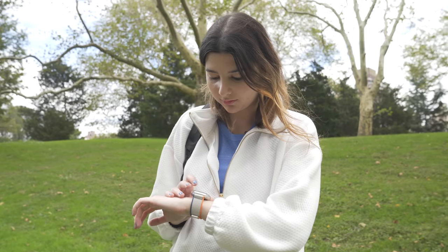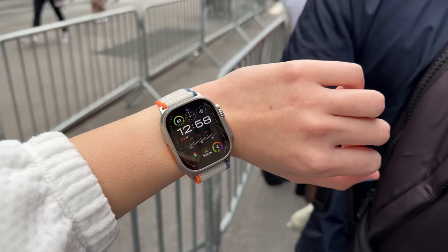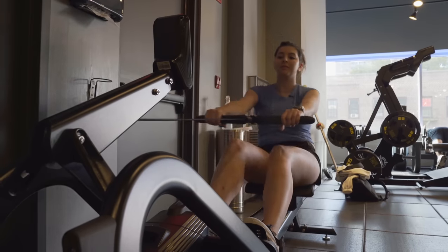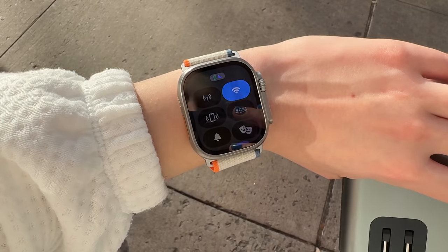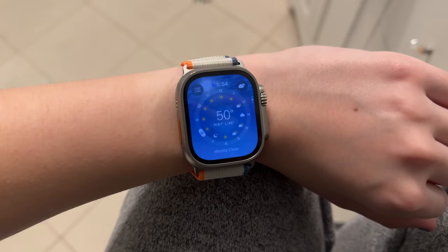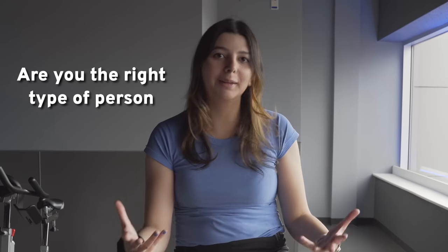This is Apple Watch Ultra 2, and in today's real day-in-life review, we're going to be trying out the new display and build quality, trying out all the new heart rate tracking features and workouts, and tracking the battery life throughout the day to see if it's worth the $799 that it costs. For the right type of person, this is an amazing product — so the question is, are you the right type of person for it? The day starts now.